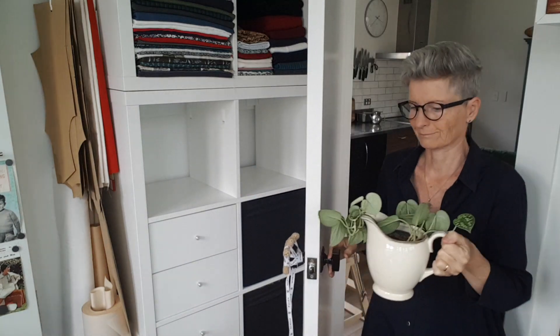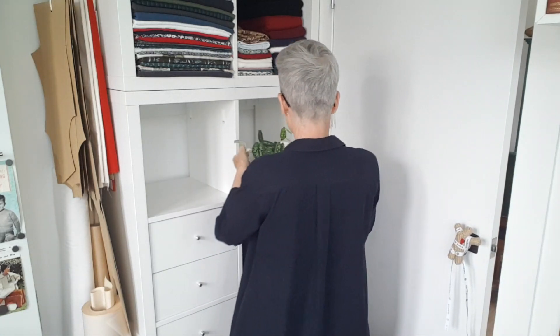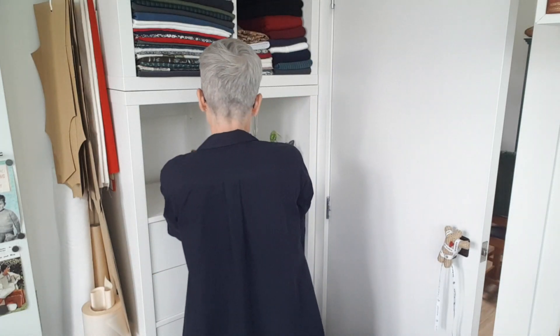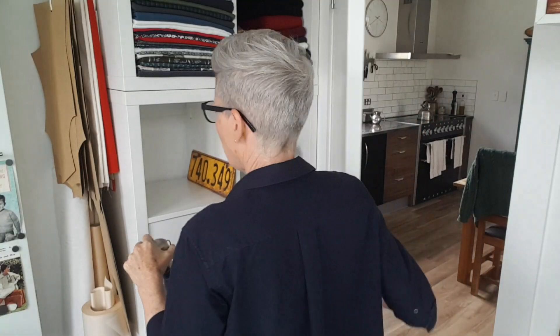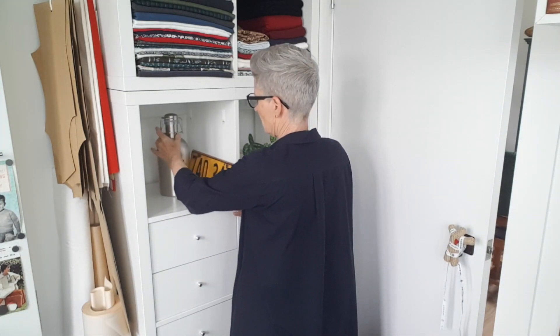I also need to dust. I think you need a plant — definitely. I found this under a house that we bought years and years ago; it was just underneath the house. There were two of them, actually — obviously the front and the back. It's a very old number plate. I don't know who owned this car, but I thought they were really cool. So I think that can go in here somewhere. I want some things to reflect light around, bounce the light around, so I think that might work.